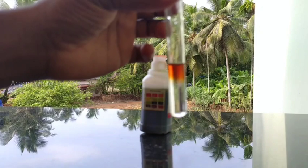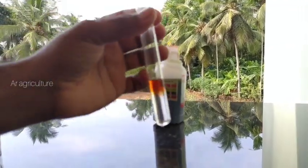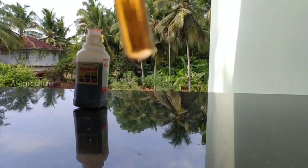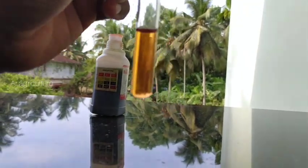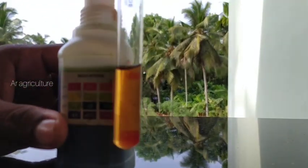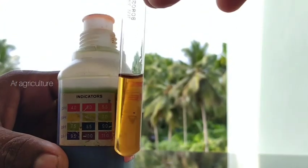I am very happy to be in the orange color. This is the orange color. This is the color of the picture. This is 5.5. We can use this to increase the pH to 5.5. No, the pH of 5.5 is not 1.5. I can say that it is 7.0 to 7.5.